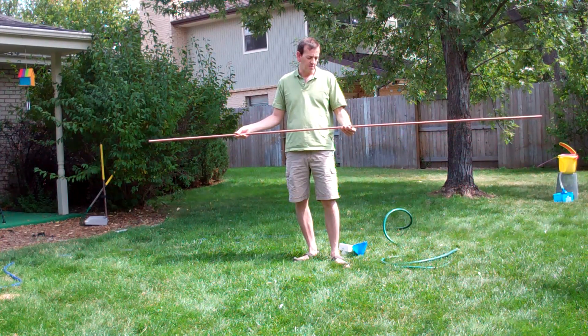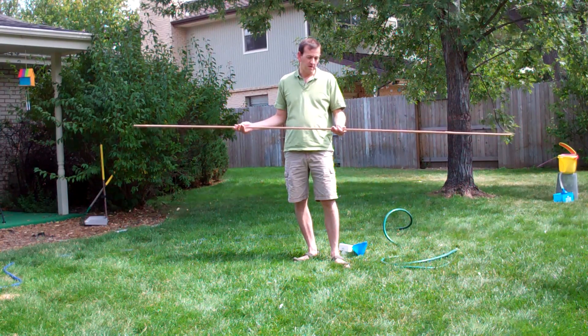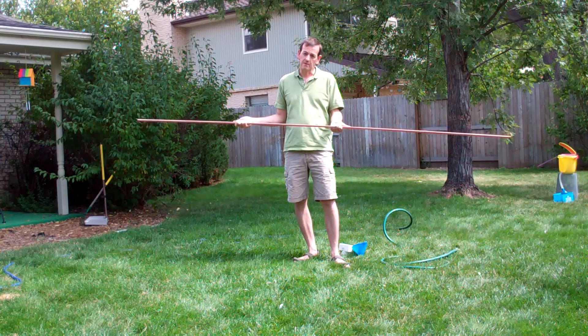I use a thinner copper pipe rather than the thicker, because it costs a little bit less money, but it works just as well. Unless you're concerned you're going to bend it, the thin stuff works fine.